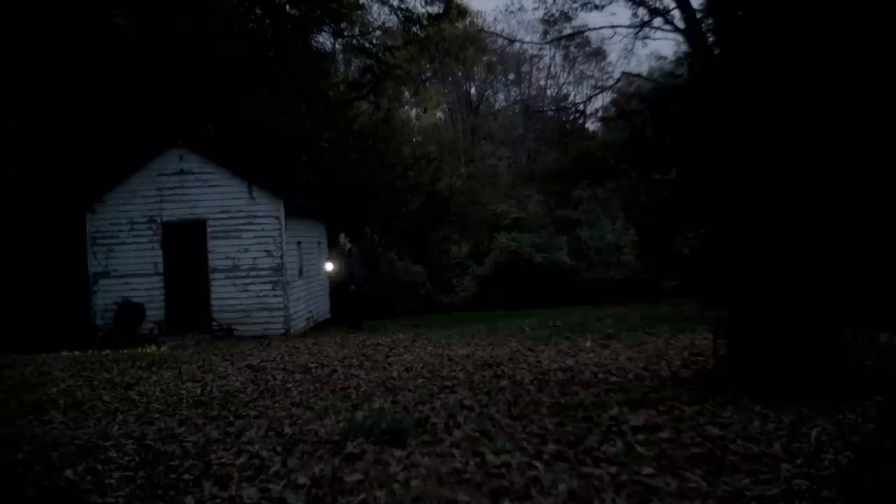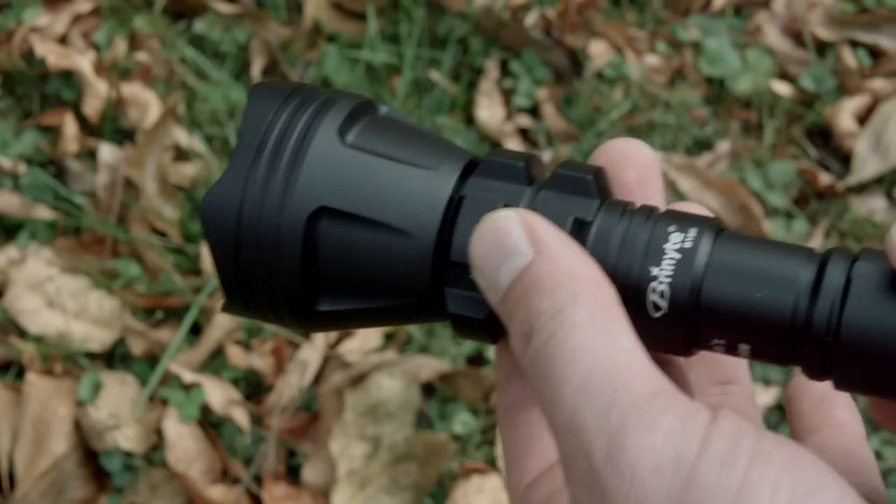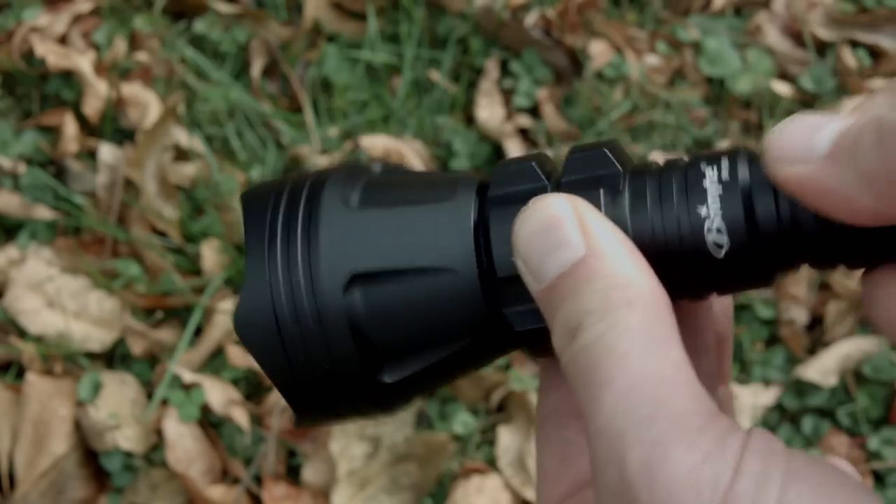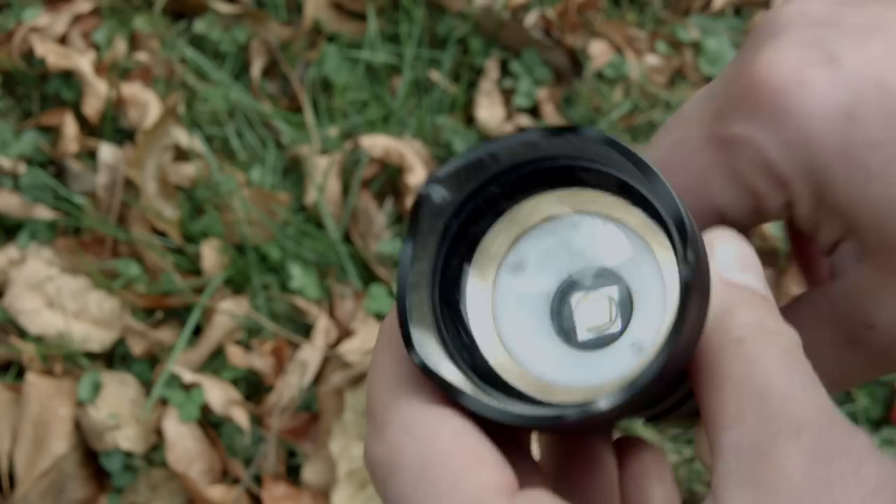Wait, what? Oh I'm sorry, do you mean eBay? While one of your problems can only be solved by a priest, the other one is getting a better quality zooming flashlight from Bryonite called the B158. That is unless you're totally not into zoomers, zoomables, zoomies, or whatever the hell most people call them.